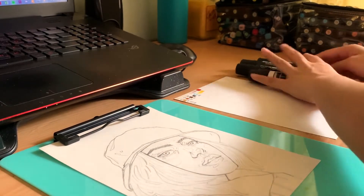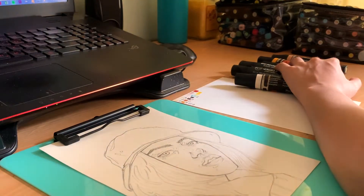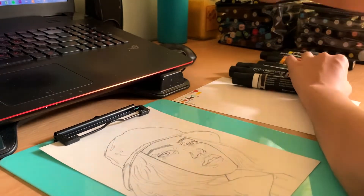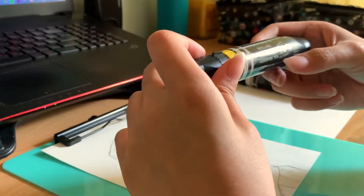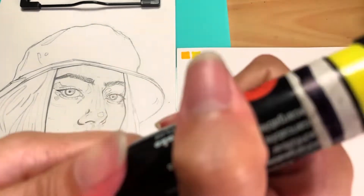Hi guys, it's Cath, welcome to my channel. Today I'm going to do a video about my marker process — hopefully there are a few tips in there that I can help you out with.